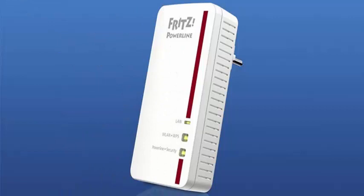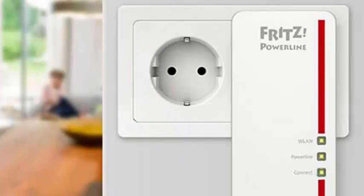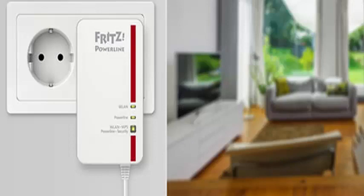As for the wireless network, it is able to create a Wi-Fi access point at 2.4 GHz with a speed of up to 400 Mbps, and another Wi-Fi AC at 5 GHz up to 866 Mbps.